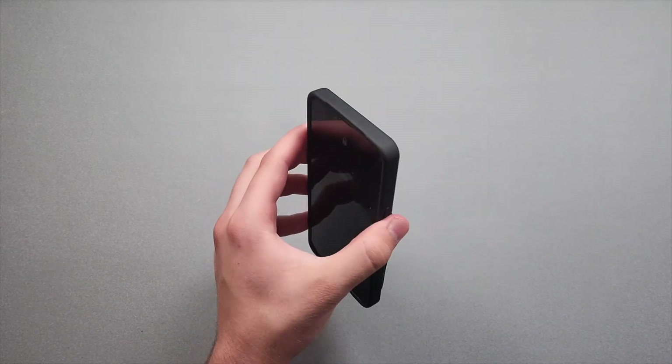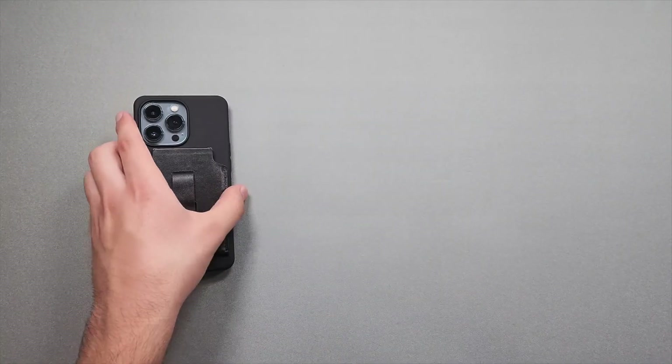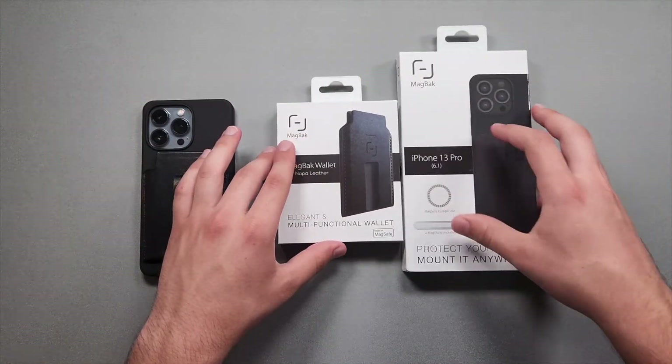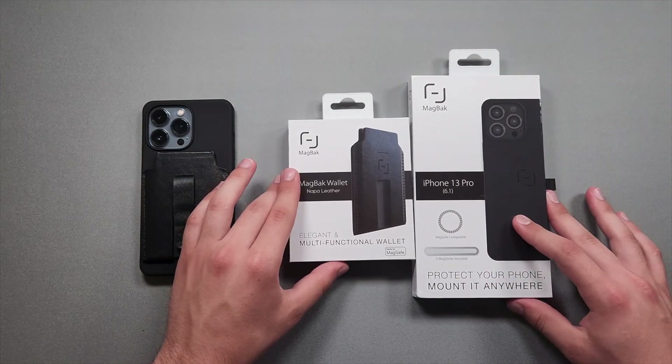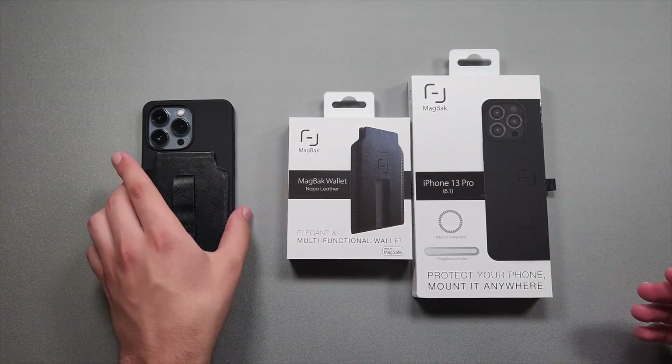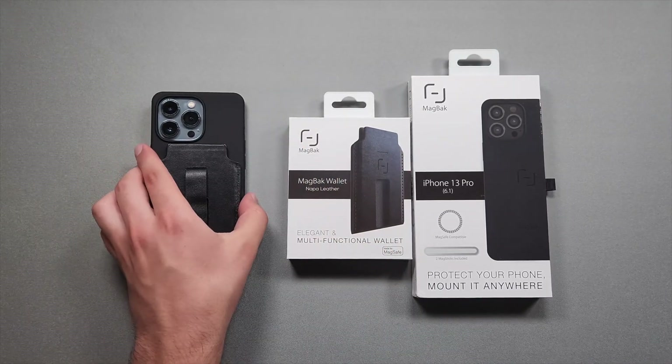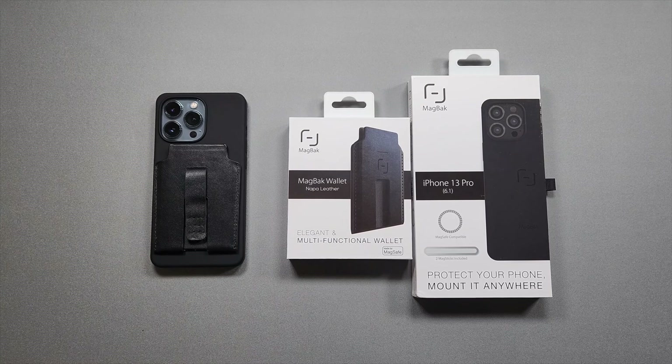That's basically gonna wrap it up. I'd like to thank MagBack for sending these over, and if you want to check these products out there will be a link down below for each one. Here's a final look at what it all looks like, and that will wrap it up for this video. If you enjoyed it make sure to like and subscribe, and I'll see you all in the next one.